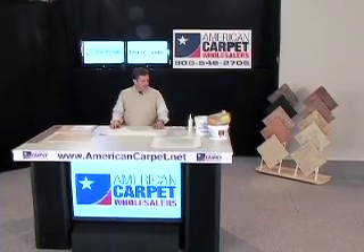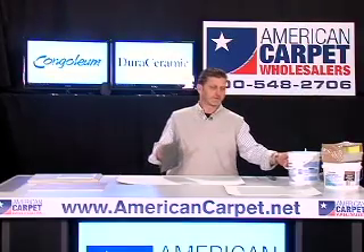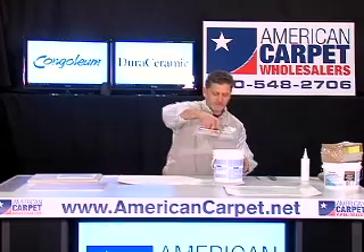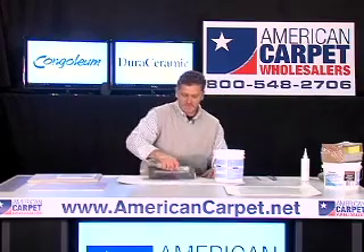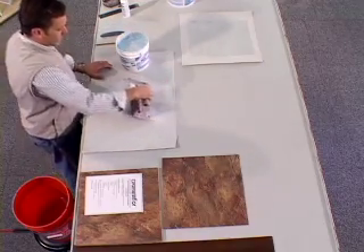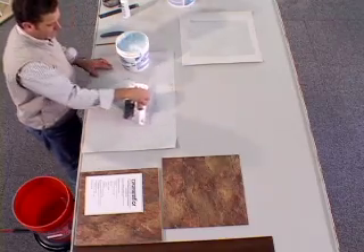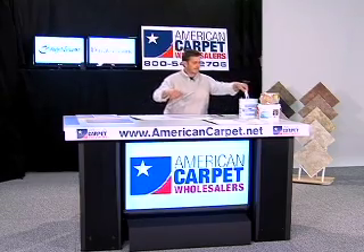Welcome back. We're going to start today by showing you how to apply the adhesive when you're installing your Dura Ceramic flooring. Today we're going to be using a DS-100 adhesive. This is a thin spread, and what I'm using right now is the applicator that will be sent out with the product when you purchase it. What you want to do is pull fine, clean, even, smooth pulls with your adhesive. Just that simple — it's very easy to do. Put your excess back in your bucket.